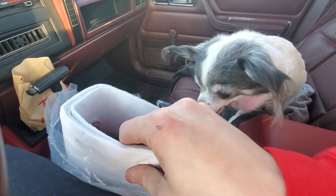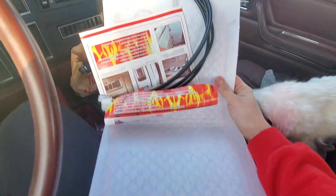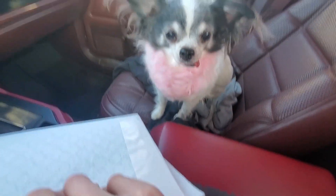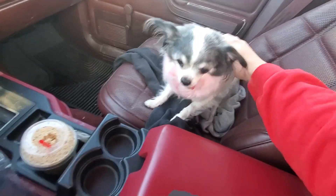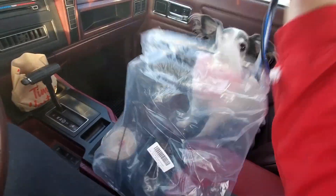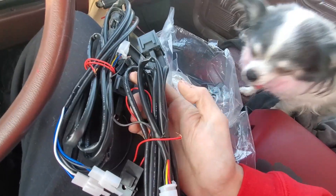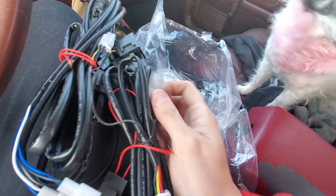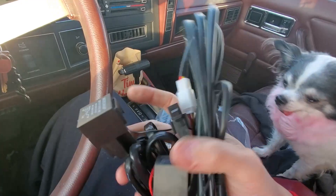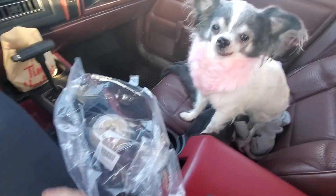Exciting part today — I got me some heated seat elements for the Jeep. This old girl is going to get heated seats. This badass kit comes with your entire wiring harness — relays, fuses, and all. You just have two connections. It's got switches somewhere in here. We ran these same kits in the other two XJs we had — my big blue one and an old '96.